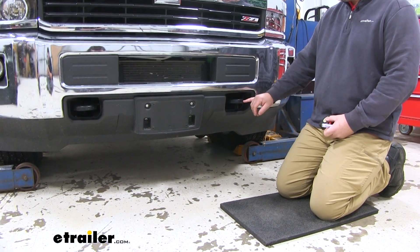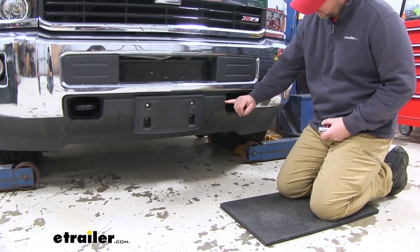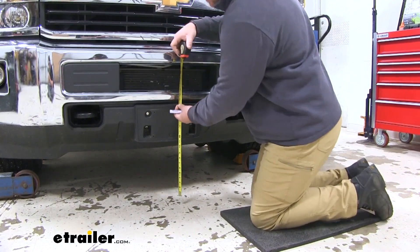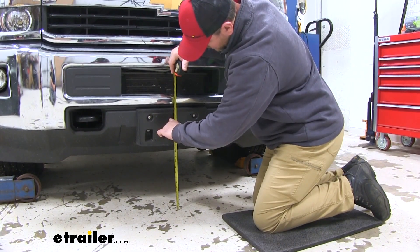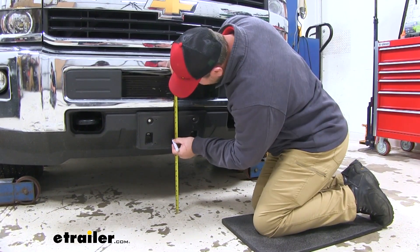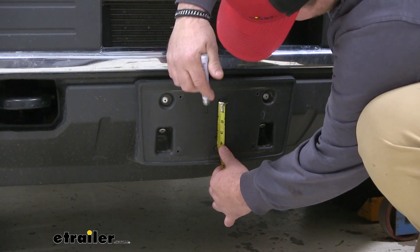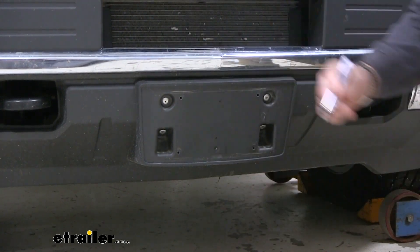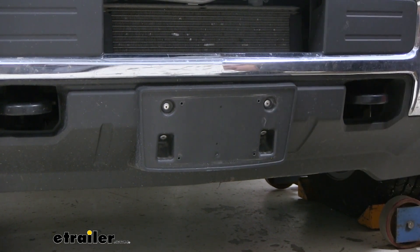To get started, we need to have our vehicle on level ground. Then we're going to measure to the center of our tow hook, which is where our bolt runs through. We're going to transfer that measurement to the center of our plate. Once you find that mark, we're going to subtract 3 and 5/8 inches. From that dot we're going to measure up 3 and a quarter inches — that will be the top of our cutout — and then from the center we're going to measure out each side 1 and 5/8 inches.